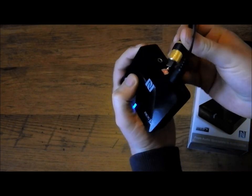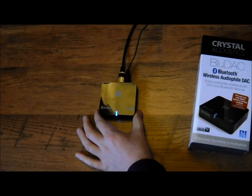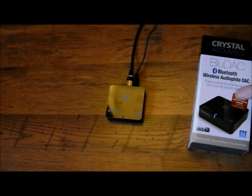It doesn't actually come with an optical out cable, but that's how I use it. Setup is very easy: just plug in the power, plug in either the optical out or the main cable, and plug it into your amplifier.